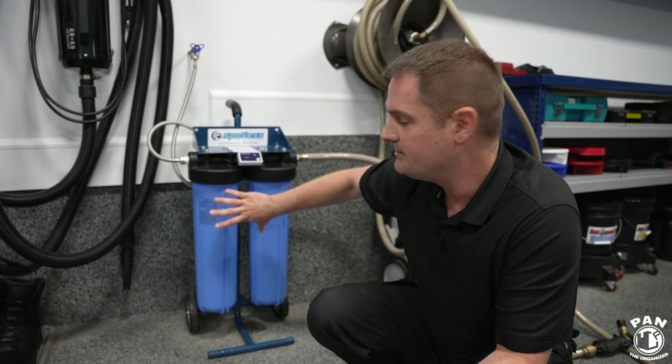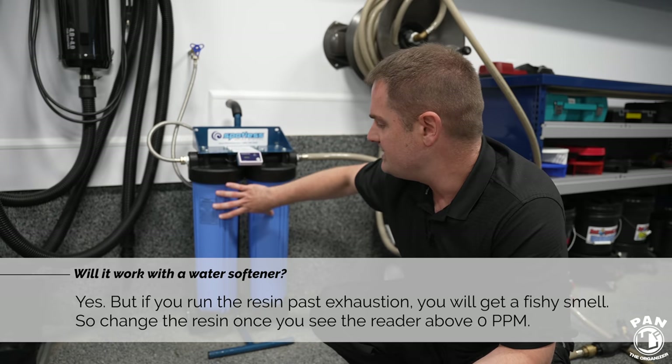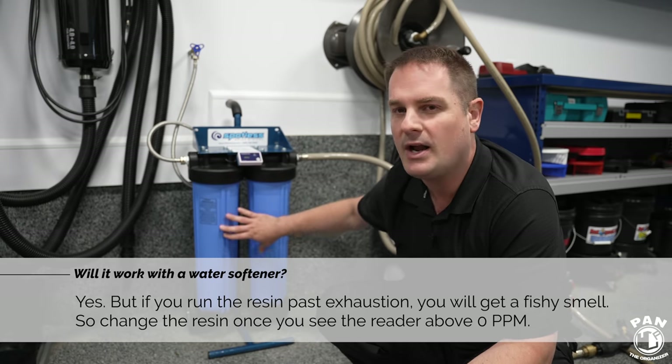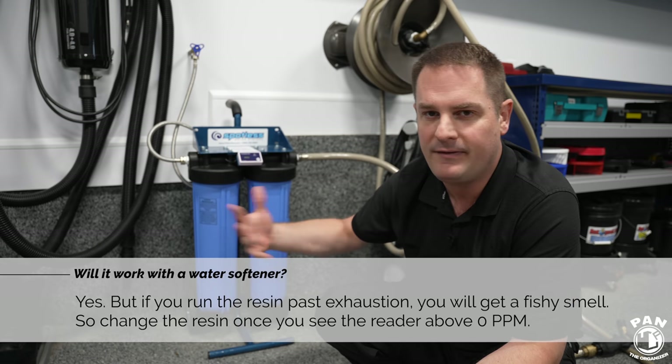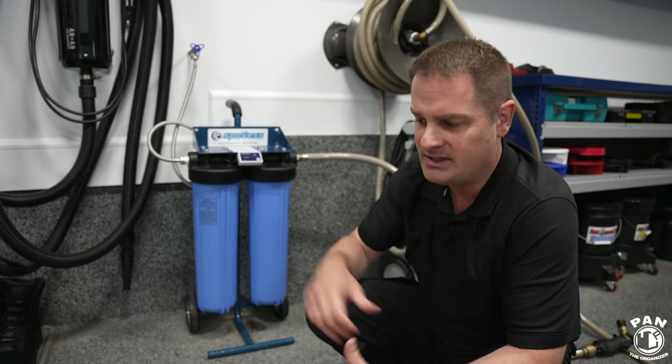A lot of people asked whether this system works if you already have a water softener system at home. I reached out to CR Spotless and their answer was yes — it can work even with a water softener system. Just keep in mind there might be some chemical changes in the resins and you might eventually notice a rotten egg-type smell. I still haven't experienced that, but it is compatible and will work fine.